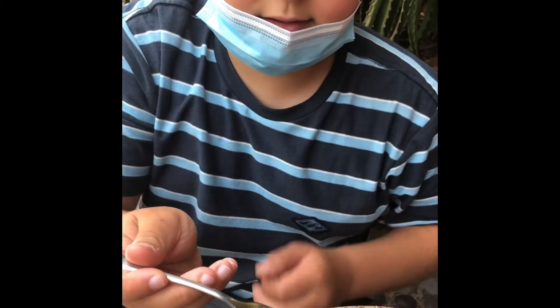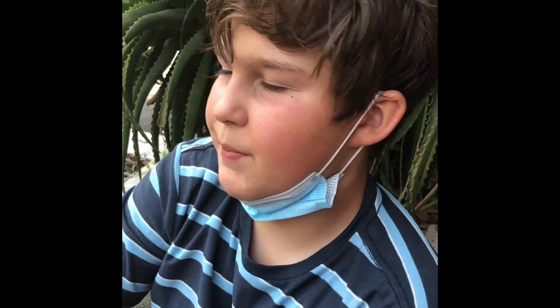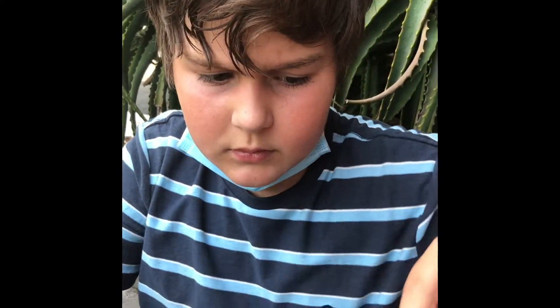I put a little potlatch seasoning on there. Let's give this a try. The texture isn't how I thought it would be, but it's better than I thought it would be. The potlatch seasoning is super good with the butter. It's amazing. I love it. 10 out of 10.